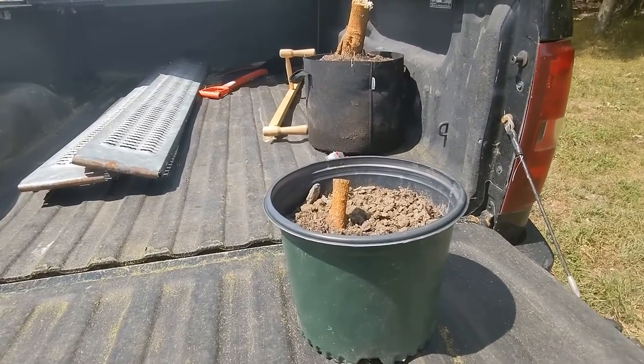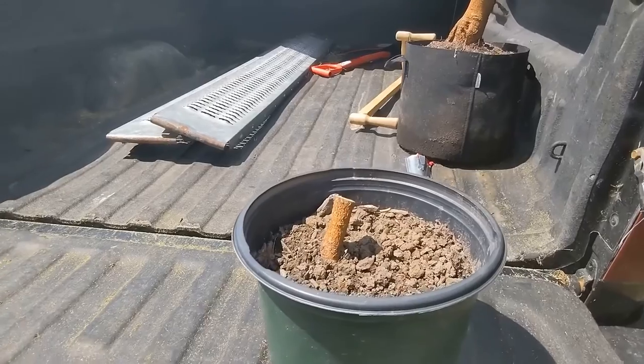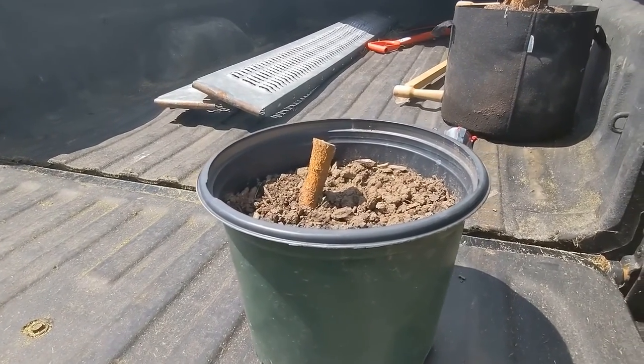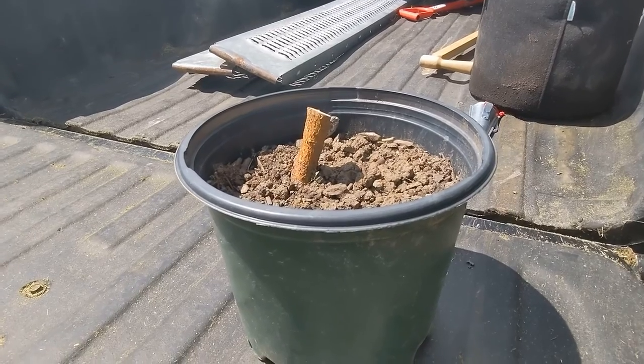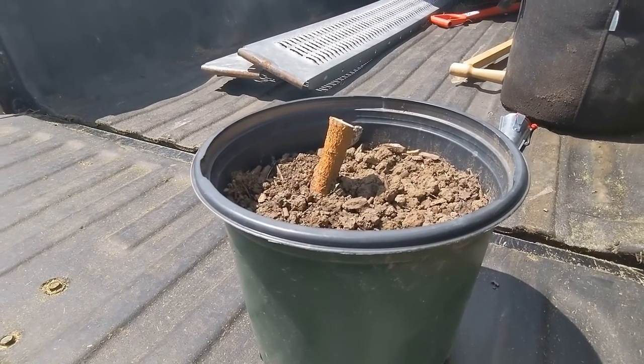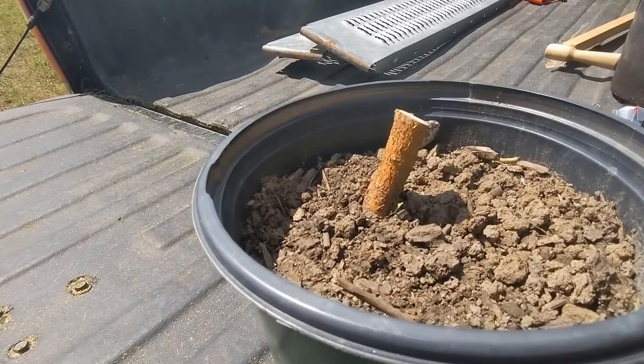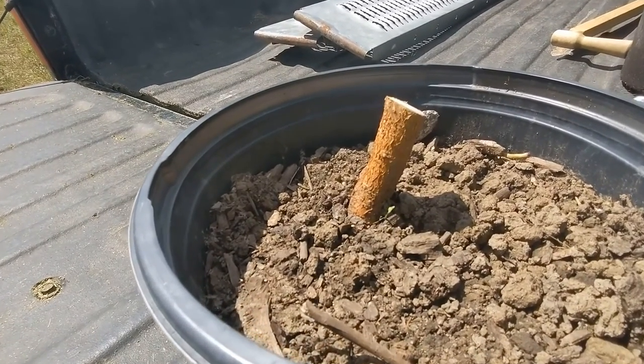I just wanted to take a quick video to show this. I had a couple of mulberries that were growing in a friend's lawn, and he didn't want them there — they just weren't in the right spot. So we pulled them out with a truck and beat them up pretty good on the way out.